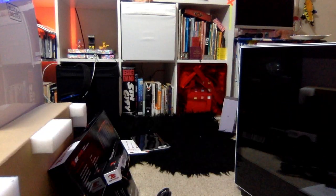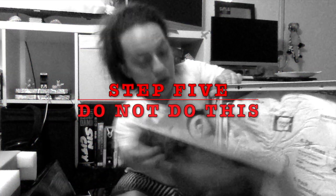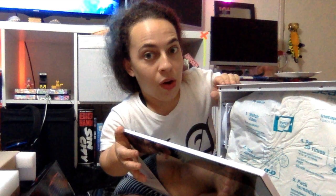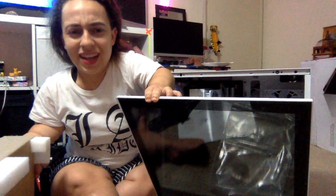I think I need to unscrew it — righty tighty, lefty loosey. It's kind of heavier than I thought, the screen anyway.